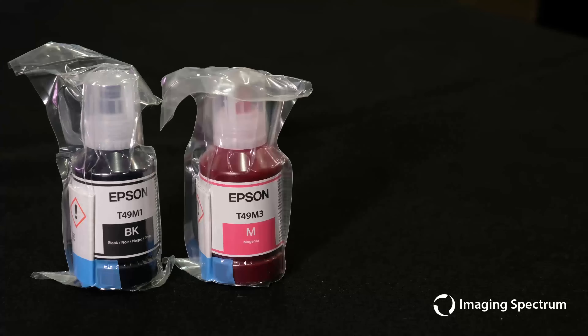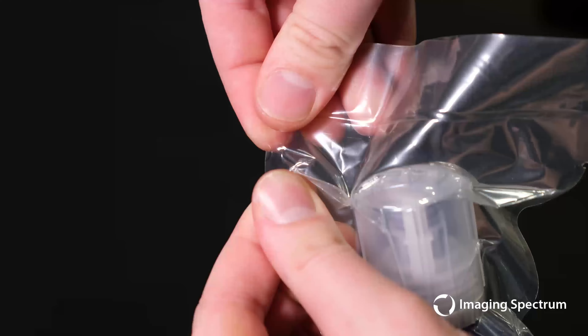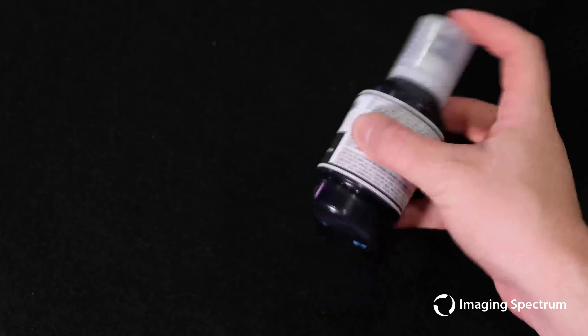Now we will grab the inks we set aside. You will notice that they all have pull tabs so you can rip them open easily. Repeat this on all the inks. Don't forget the start here guide if you need any additional help. Now we'll shake each ink about 15 times before we initialize the printer.